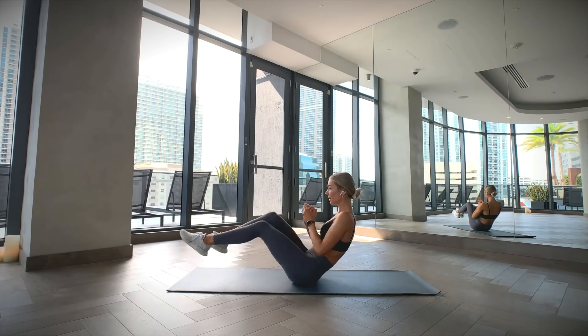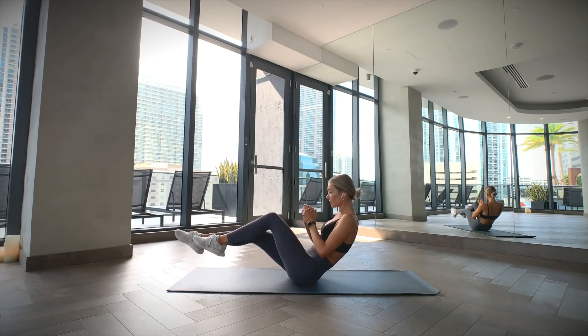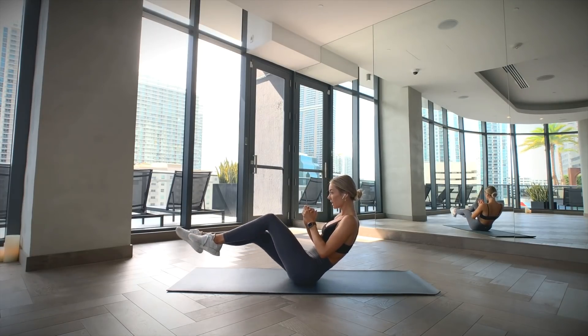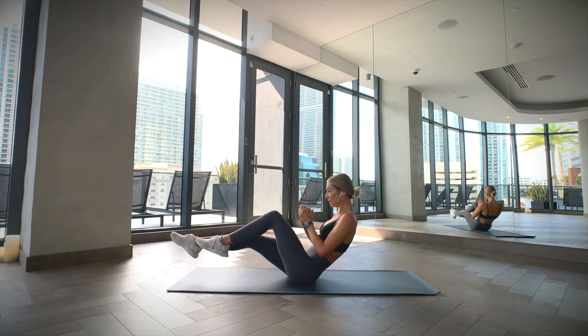Sit on a mat with your legs bent. Then lift your legs off the ground while leaning back, creating a V-shape with your body. You can place your hands behind you to lightly support yourself if balancing in this position is too advanced. Make sure you're keeping a straight back and chest lifted. Extend one leg at a time while focusing on keeping your core engaged.